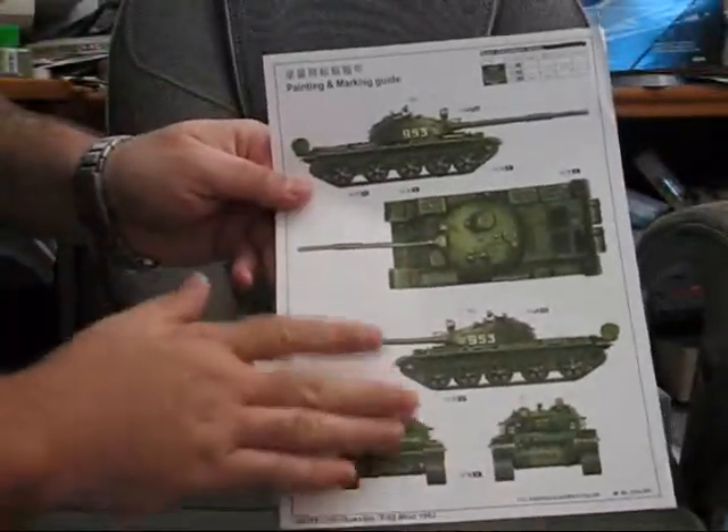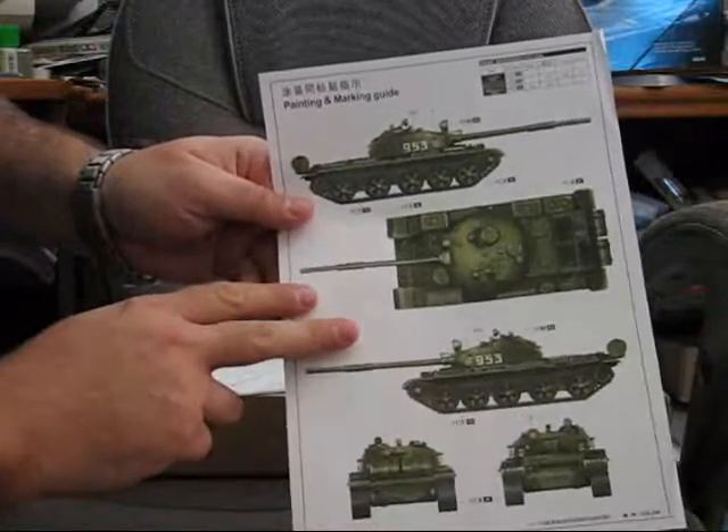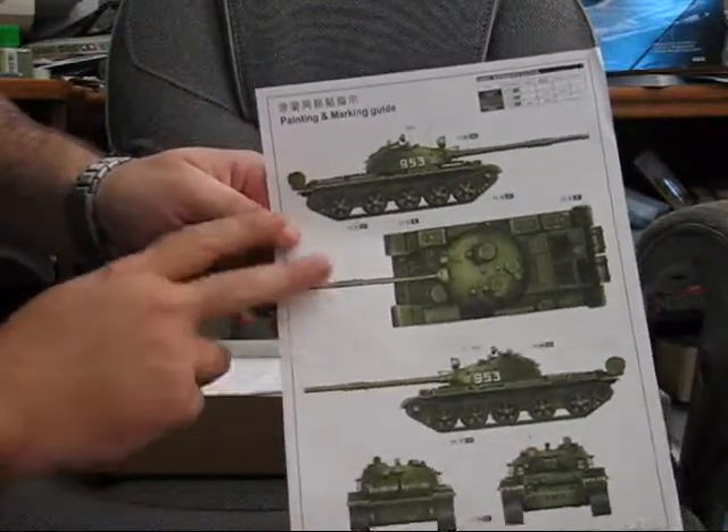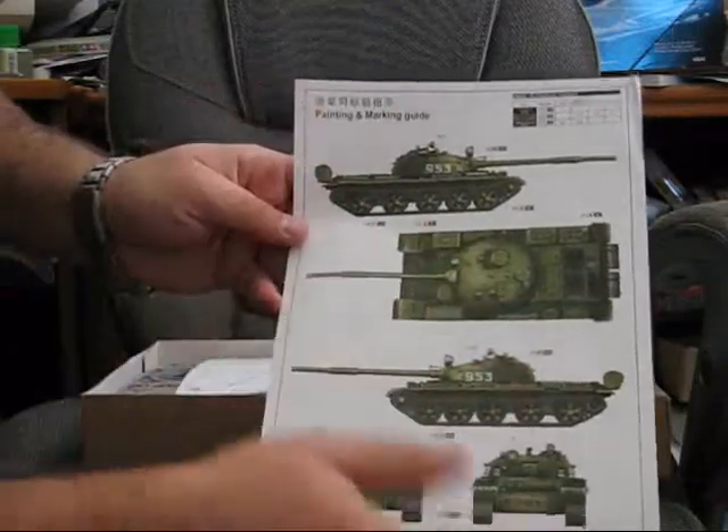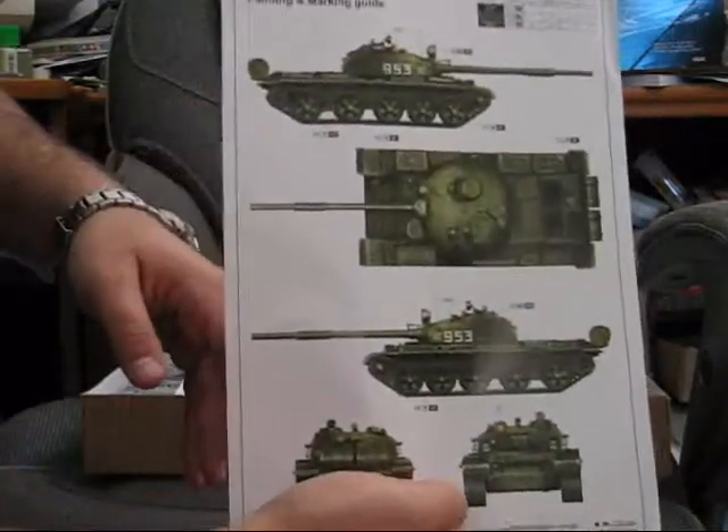One of the reasons I chose this for the build video is because it's all one color for the most part, save for the treads. I figured it would be a good intro video.